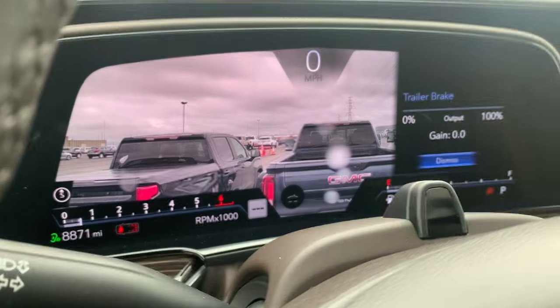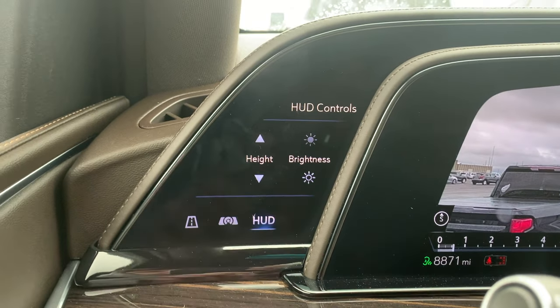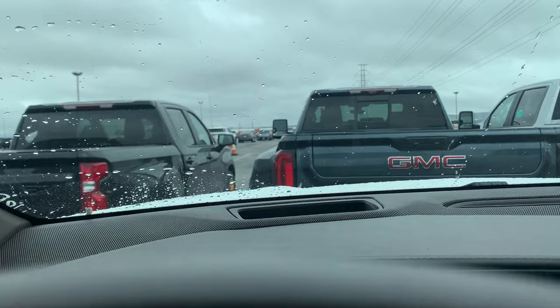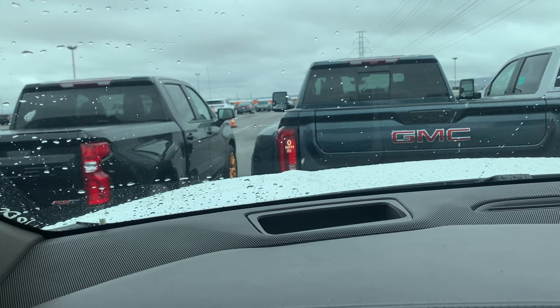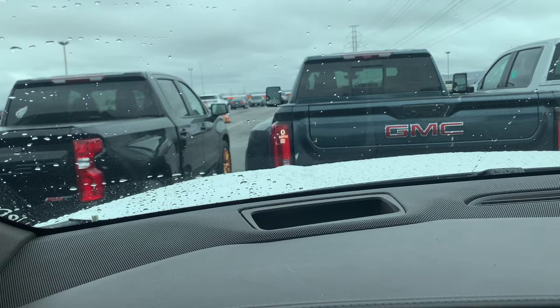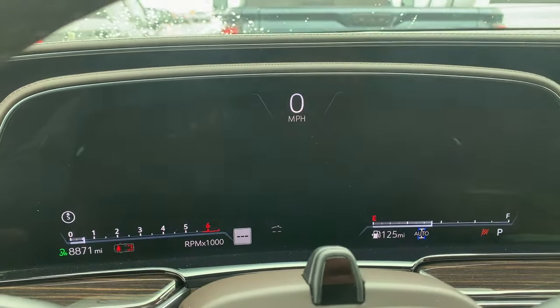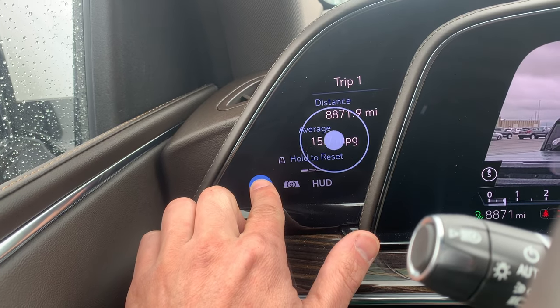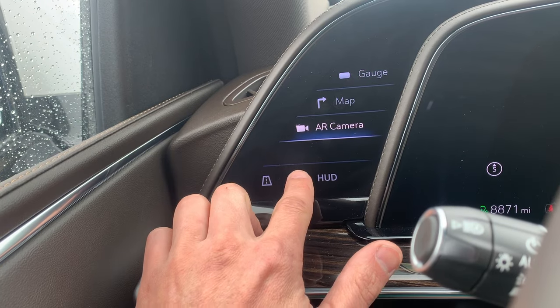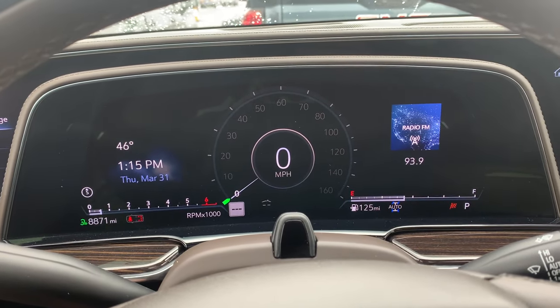This controls the interior lights brightness. Now these are the heads-up display controls — you can see the zero miles per hour right on the display. If you press the height button you can control where it goes, and you can change the brightness. You can also change the gauge to a map, or if you want the AR camera you can do that as well. You can hold the trip button down to reset it, and you can set the gauge to a regular cluster as well.